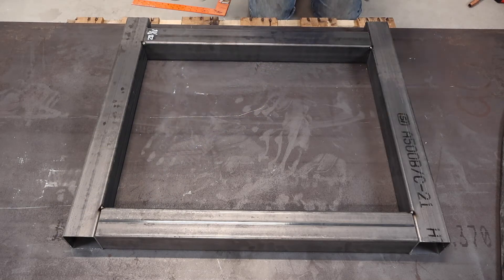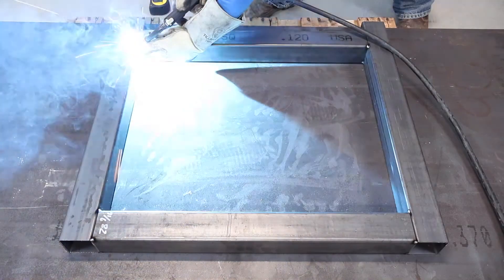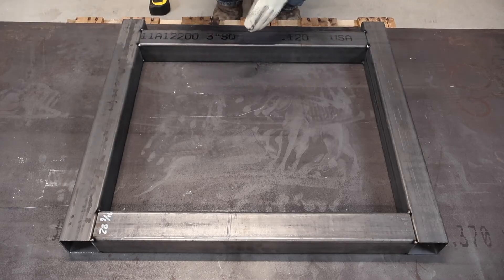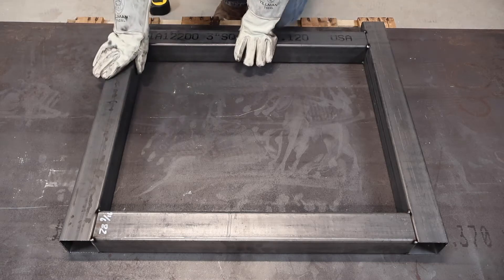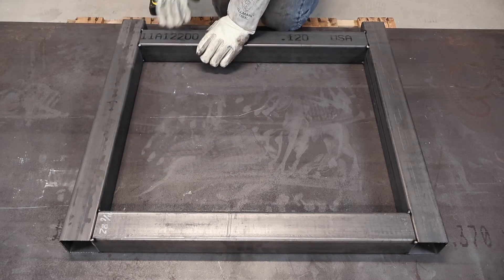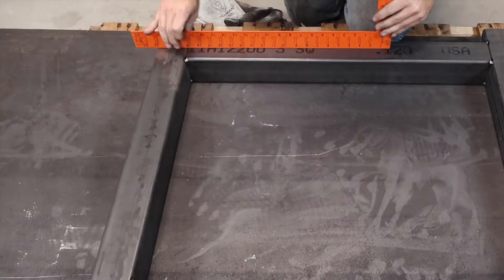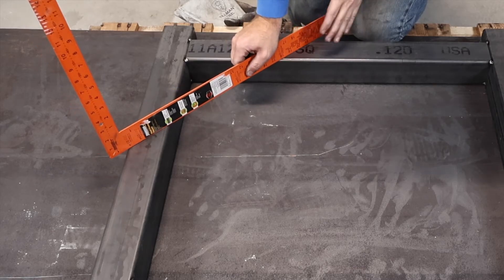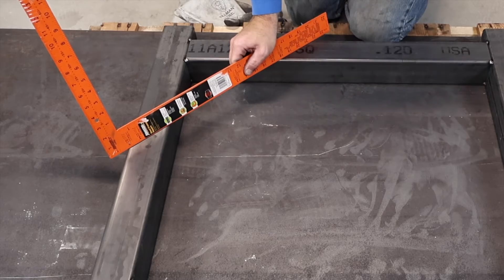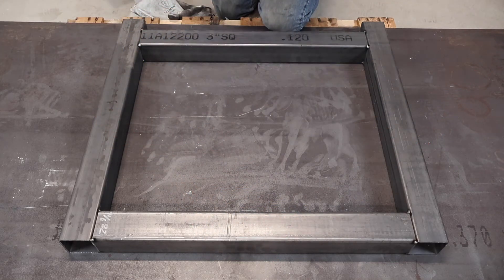Now I'm just going to add some more tacks up at the top, down at the bottom, flip it over, tack it some more, and then weld it out. Before I weld this one together, I'm going to quickly slap together the other end so I can make sure they're perfectly identical. One thing to note — make sure all your pieces are nicely lined up with no steps from piece to piece. You can take your square, put it on there, make sure there's no rock, and go corner to corner. I hate seeing square tube that's twisted inside a frame — it just drives me nuts.